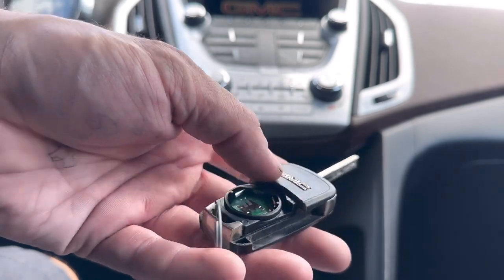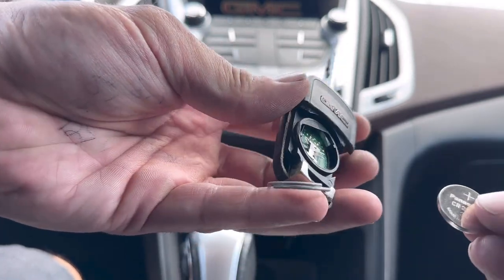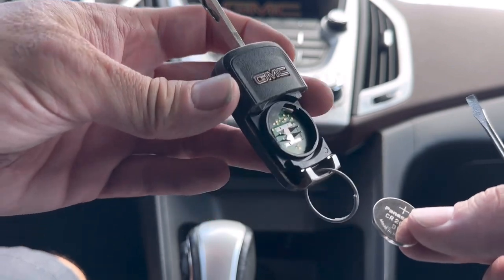If you need to get a battery, I'll leave a link down in the description box where you can check that out — it'll take you to Amazon. You can buy a five-pack of batteries; they're pretty cheap.